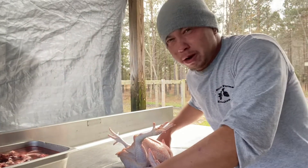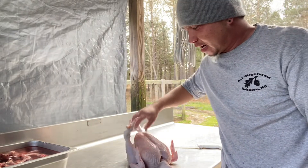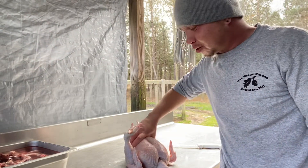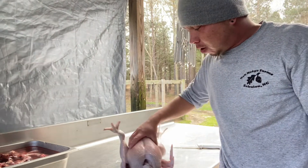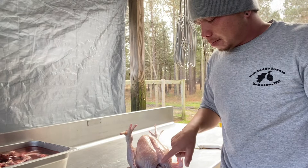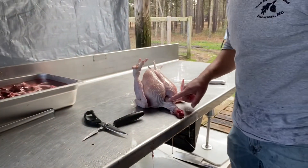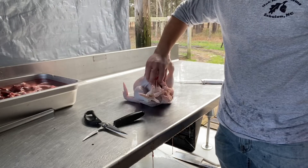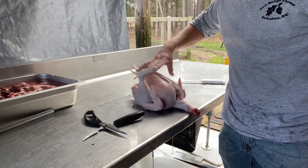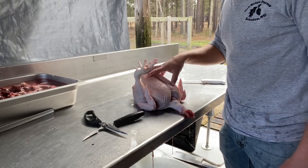Hey everyone, so today we are processing chickens and we're going to do a chicken blindfolded. I'm going to pull down my beanie so I can't see what's going on. The only thing that I've done to prep this bird was remove its head and make one cut at the clavicle area and one cut in the back, because these are the areas that could possibly have any type of food contamination, and we're going to try to avoid that as much as possible.